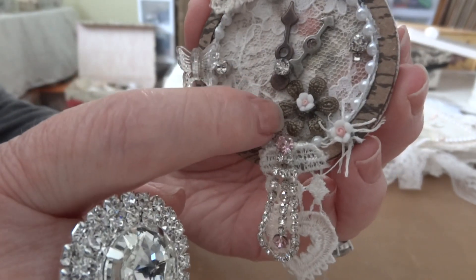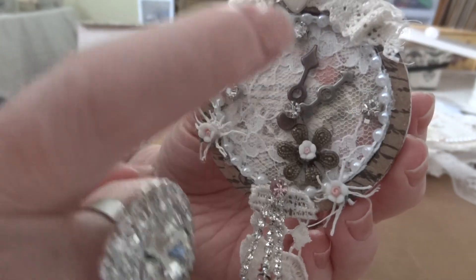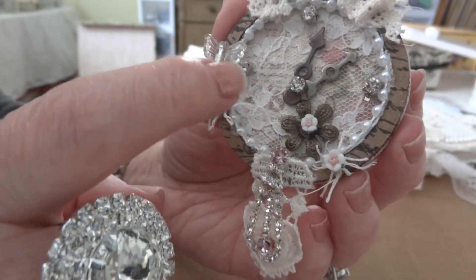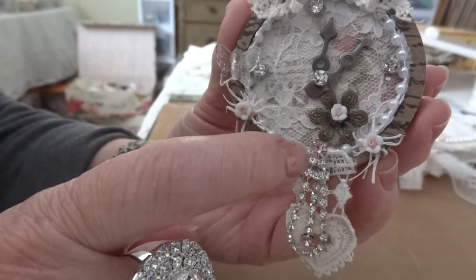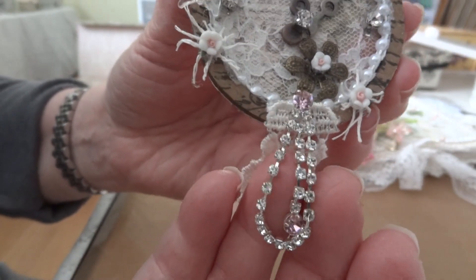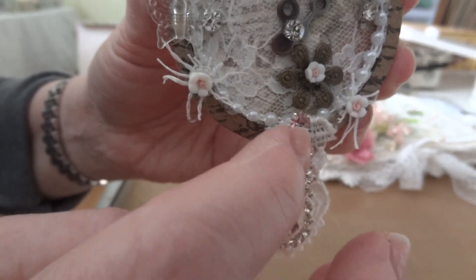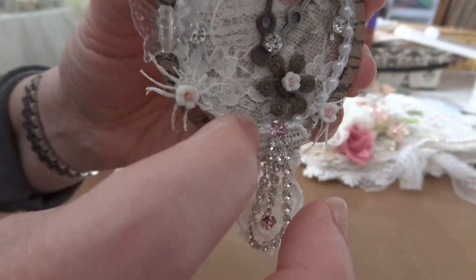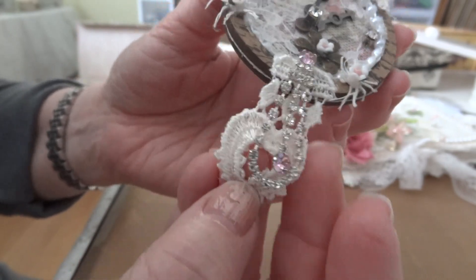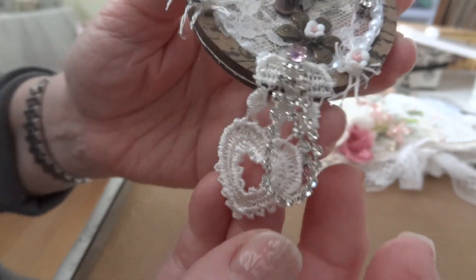That's a tiny little metal flower with a little doodad flower in it. I added some more rhinestones at twelve, three, nine, and then down the bottom at six. I took this earring and was able to get it into the chipboard so that it would stay on.